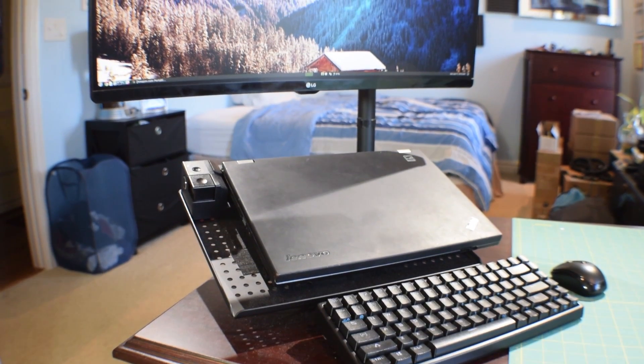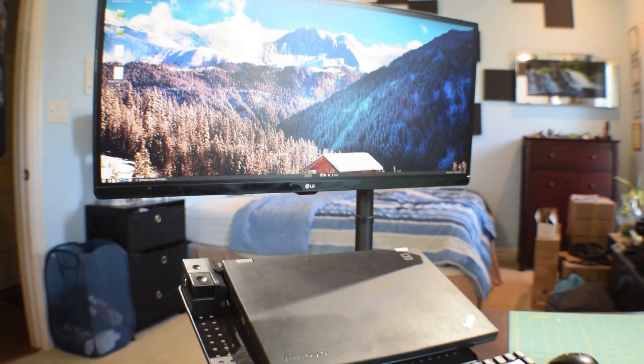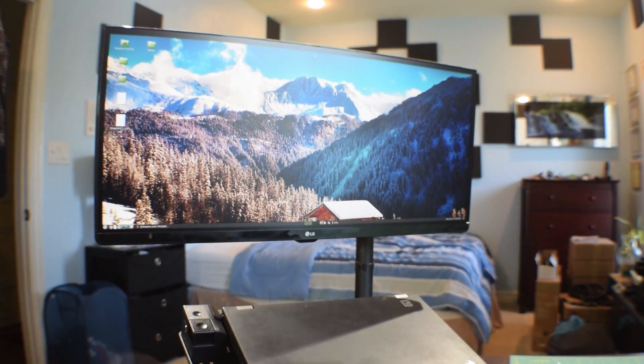But what about when I'm on the go? What do I do when I'm jumping in between work, my community college, my university, and home? Sometimes I have a lot of downtime during my commute between all of those. And when I have that downtime, I like to try to get some work done — and I prefer to have a lot of screen real estate.